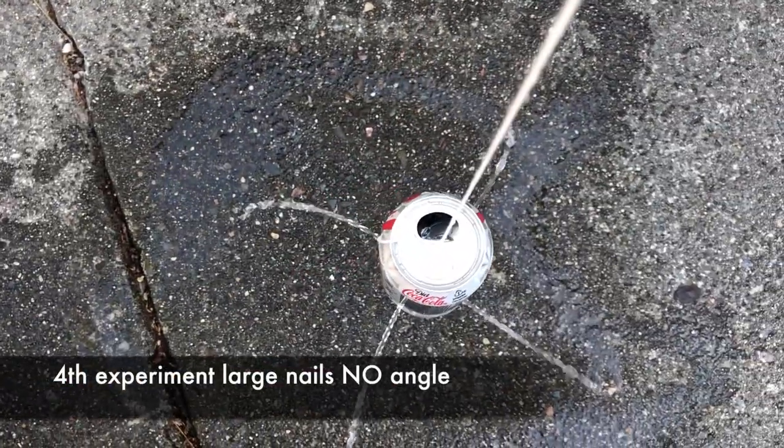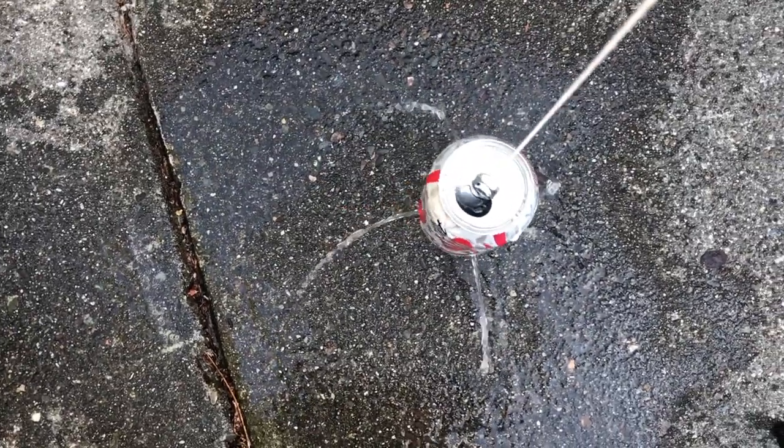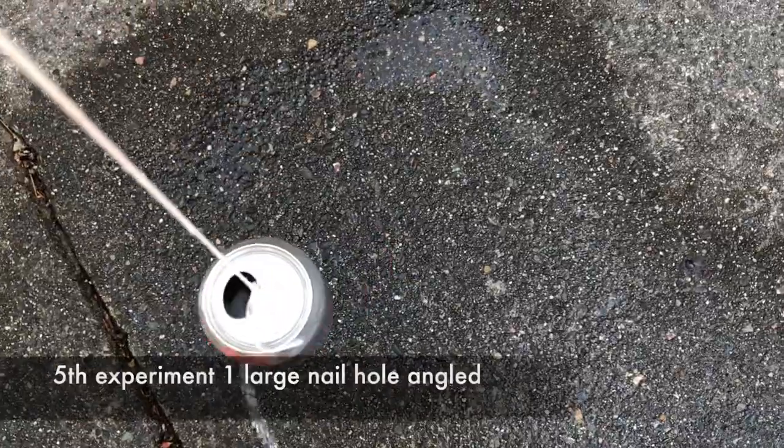Experiment number four: four large nail holes, but none of them are angled. You can see it spins a little bit at first, but it actually just empties out right away and there's hardly any spinning.